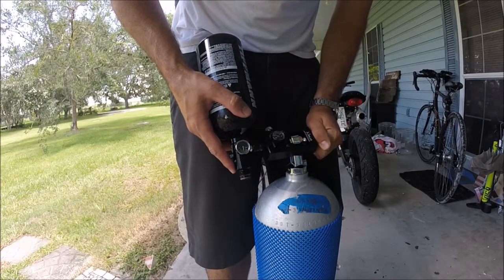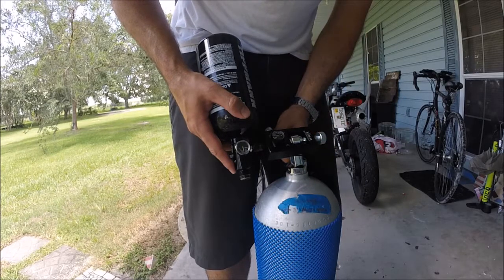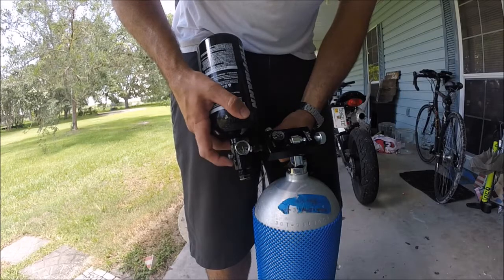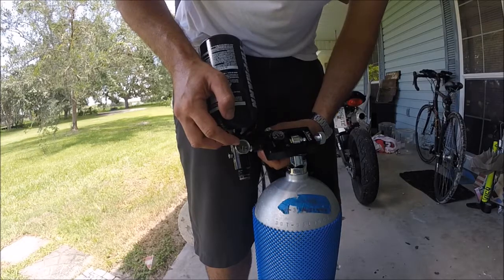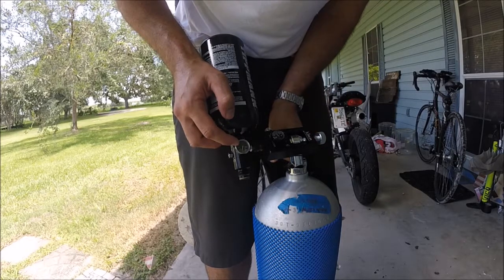I'm going to crack it very slowly. I just heard the valve pop in there. So I'm going to do it slowly so as to not create too much heat. I can see it rising up to 3,000 — rising up to 3,000. That's right at 3.